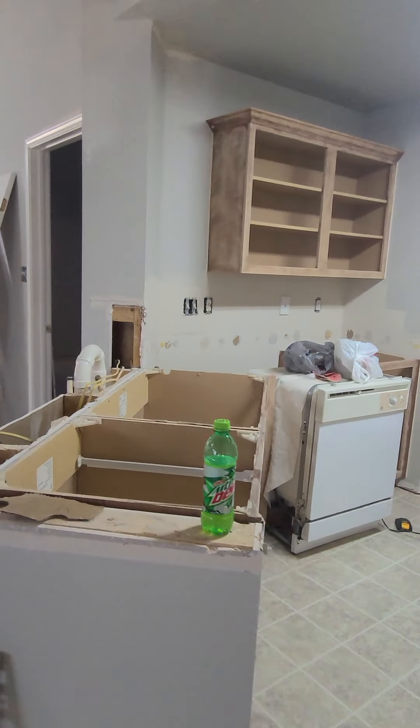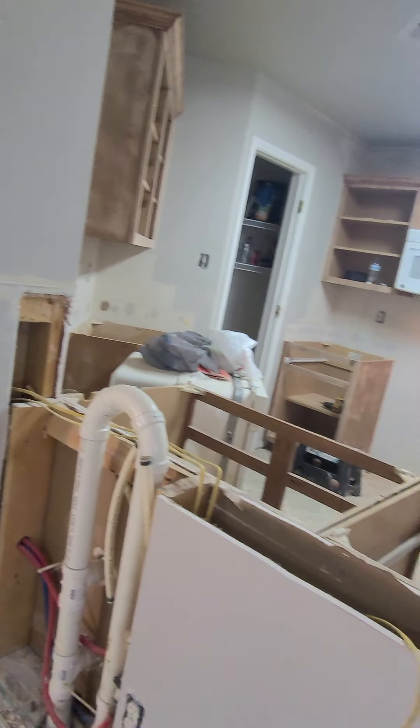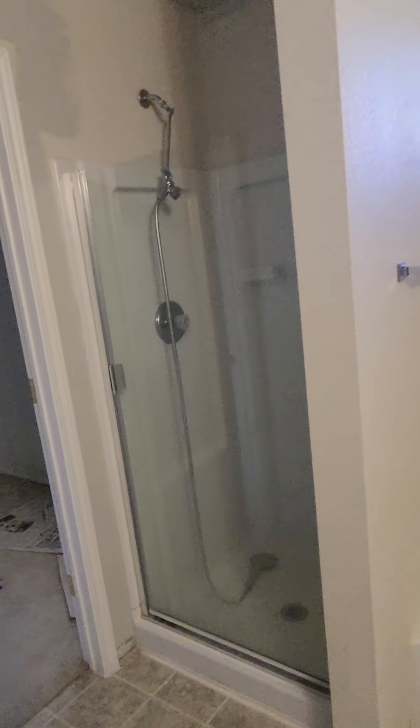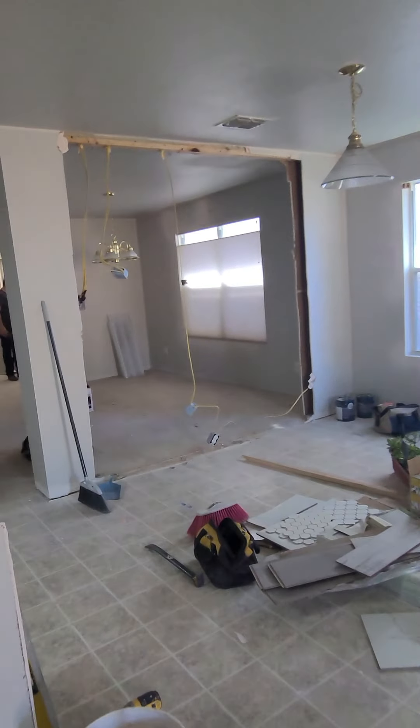This is gonna be dope because it's gonna be one level in the kitchen — it's gonna make the kitchen look a lot bigger when it's all said and done. In here, we're gonna do one big walk-in shower — this comes out today. And over here we're gonna do a double vanity, so it'll be a double vanity and a walk-in shower. Things are rolling!